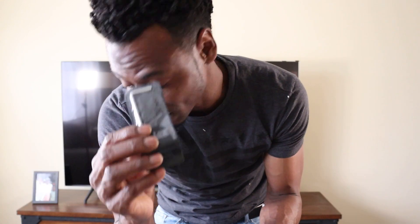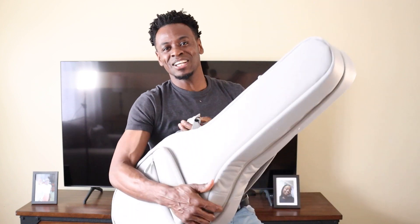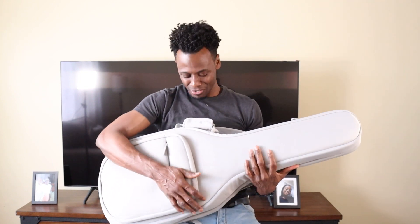Inside the box we have an allen key, a user manual, a logo-embroidered cleaning cloth, one small pick — are you kidding me — and the charging cable: USB Type-C to USB Type-A. Now to the part that I've been waiting for.